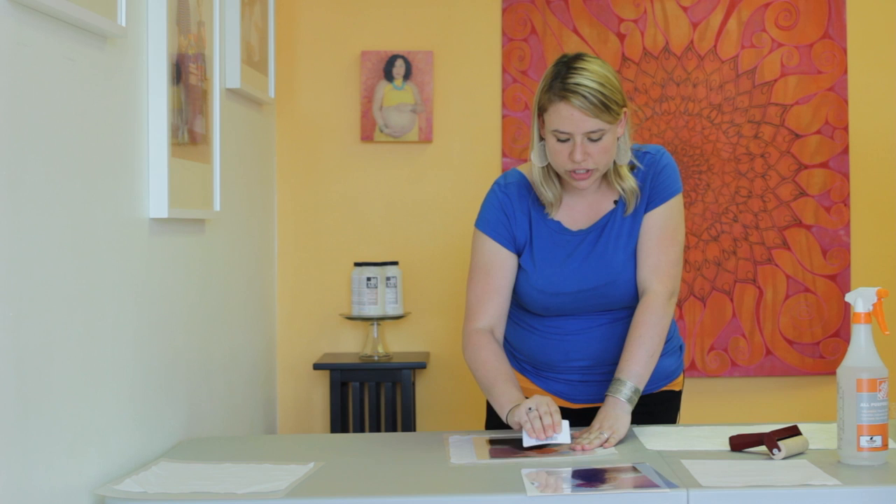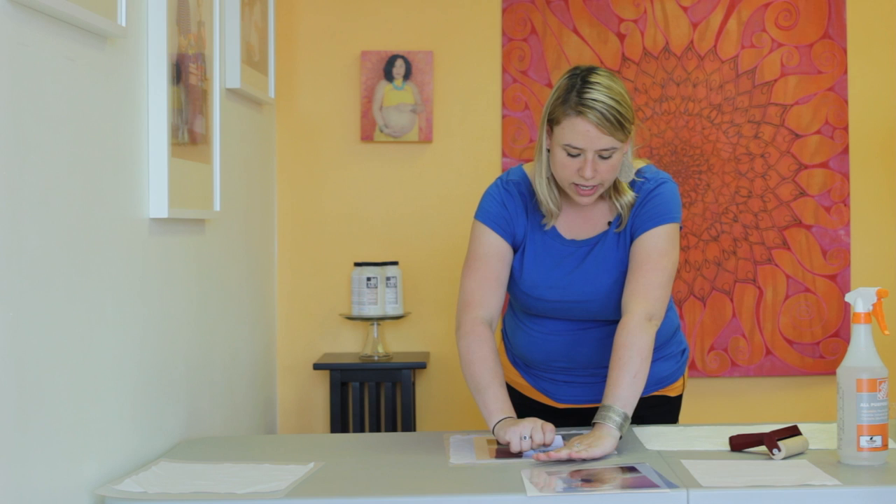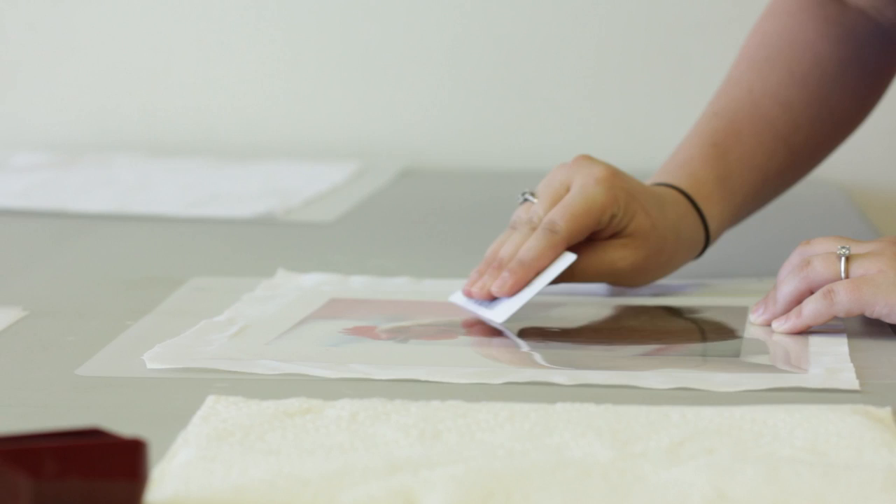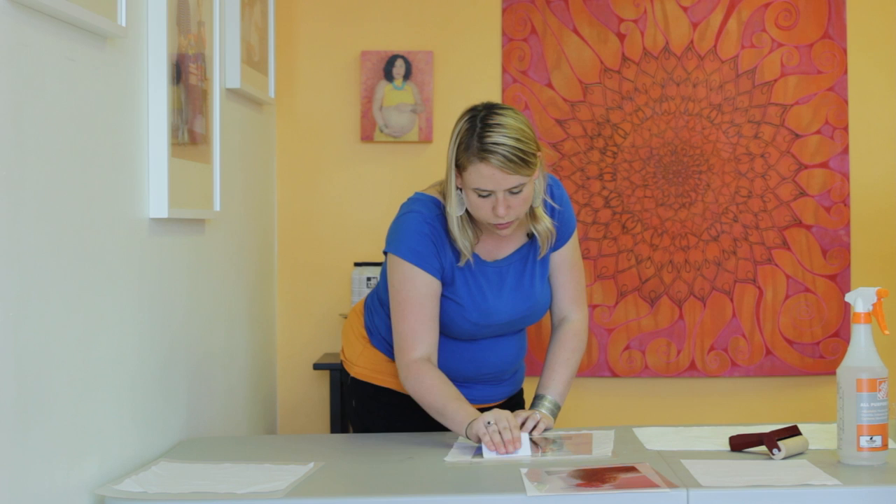Once you have the contact down, you can go with the credit card and start pressing it down — really just put a lot of pressure in and move it over the image. Now you want to give it time to allow the ink-aid to set into the fabric, about two minutes or so. You'll start to see the texture of the fabric coming through, which is wonderful.